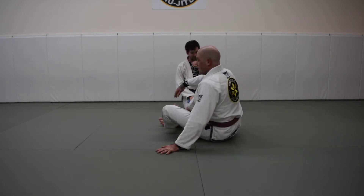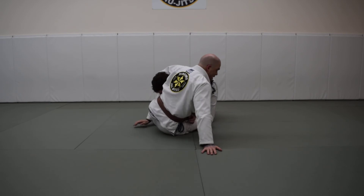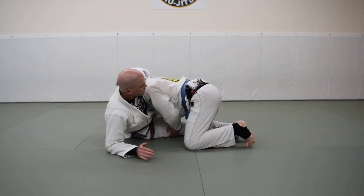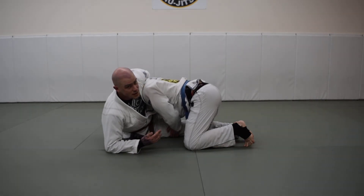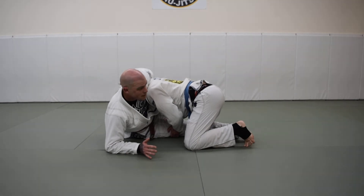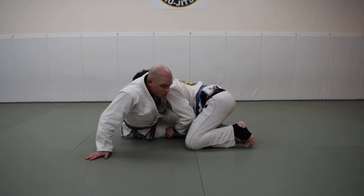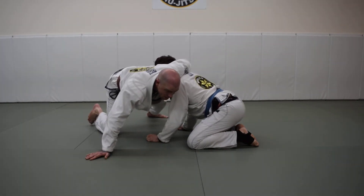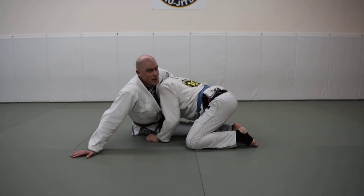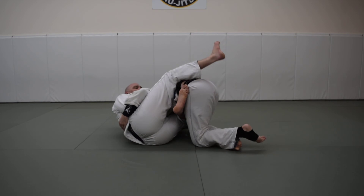Let's look at a worst-case scenario for the guillotine — if my partner is starting to pass my guard and getting around it. When he gets his hips and his head to opposite sides of my body, this is a really bad situation for the guillotine. One last-ditch effort I can do before he finishes his guard pass: I post, throw my shoulder forward like a technical stand, and pull my knee back. The whole problem was that his hips got to the opposite side of my body from his head. So when I drive in with my shoulder, technical stand out, I want to make sure I switch sides for my guillotine.